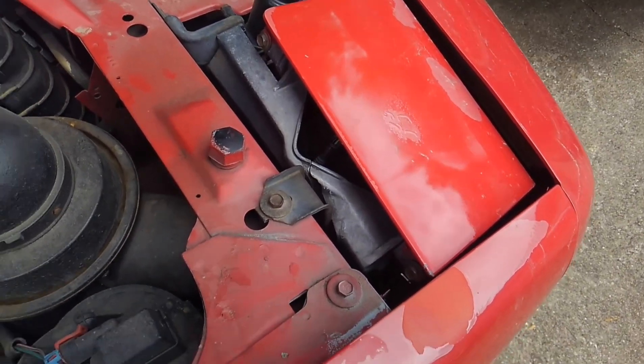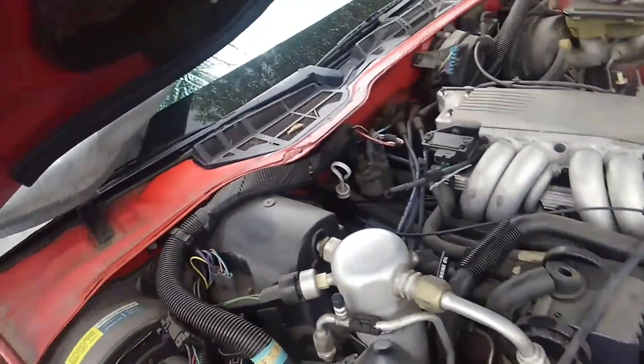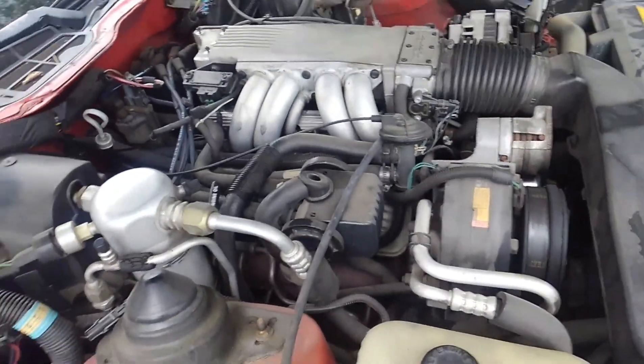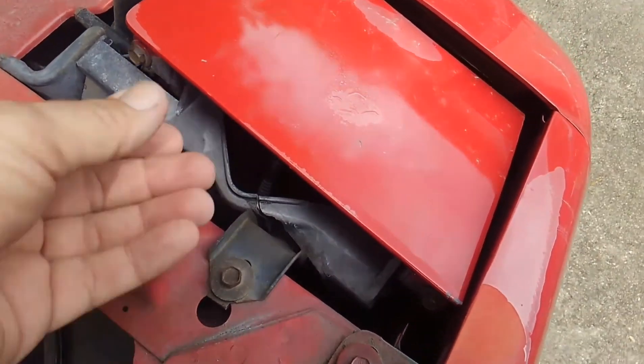Welcome back guys. What I'm going to show you today is a little bit of work we're going to do on this '91 Formula 350. As I explained the other day, we just got this one in — really not too bad of a broken toy, it's actually in pretty good shape. It's got a few little odds and ends we need to fix, and the first one I'm going to tackle will be this broken headlight assembly.